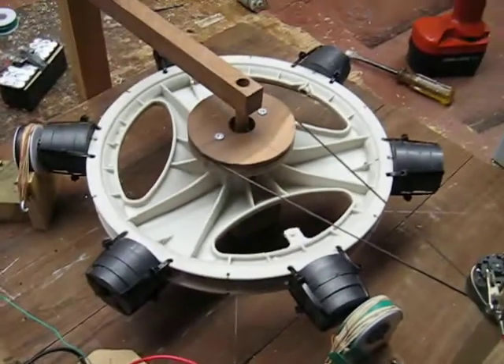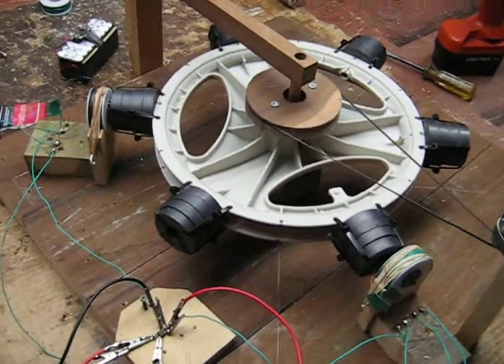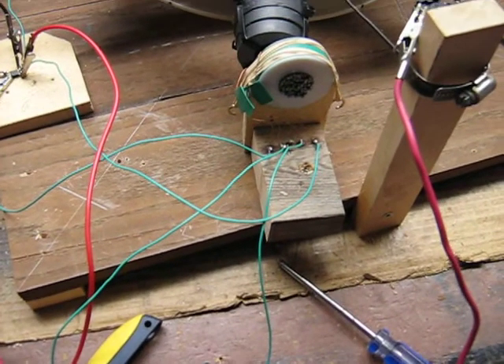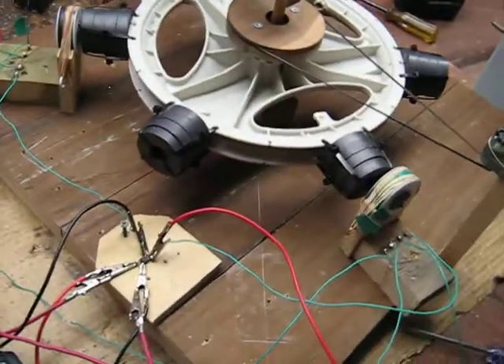I have the wheel oriented north-south, and it's four magnets thick. I have the coils — the windings on each coil are wired in series, and I have the two coils wired in series as well.